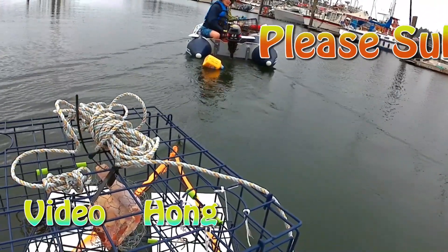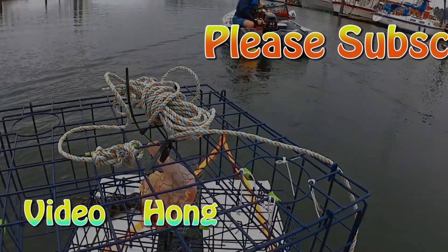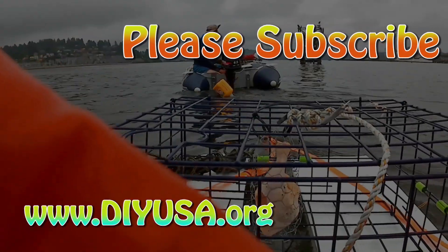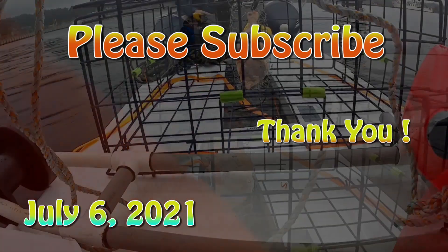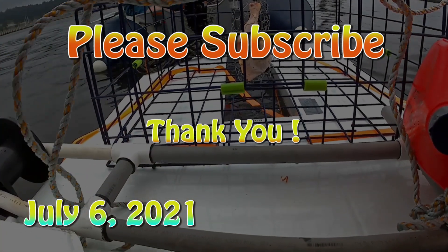Thanks for watching. If you find this video interesting, please give me a thumbs up and subscribe. Thanks for your support. See you in my next video. Bye.